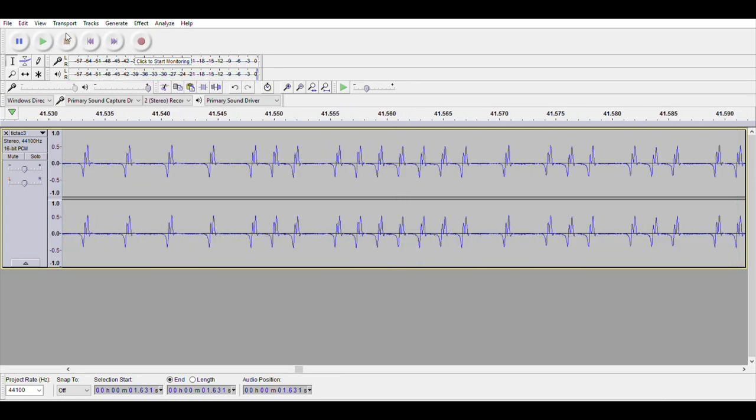Zooming in, it looks like each bit is this interesting shaped waveform. I'm assuming the zeros are the empty space in between, and the ones are each time it gives a little pattern — they're all identical. With the Atari 8-bit, I think the zeros and ones were determined by the height of the waveform, but here it looks like the zeros are the empty space and the ones are the repeating pattern.